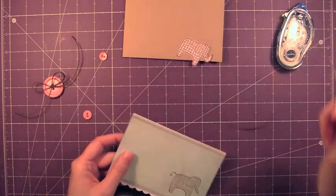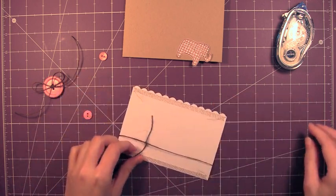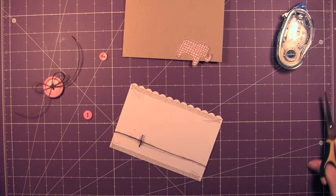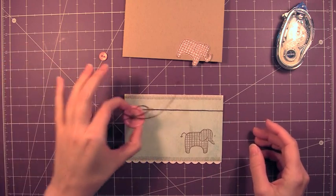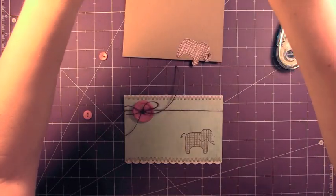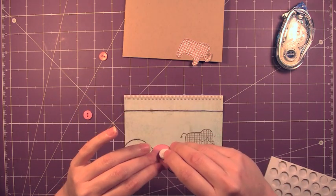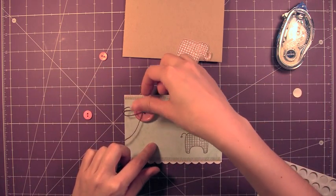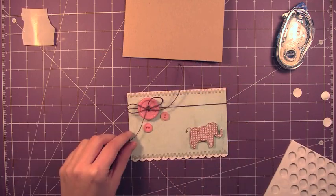Now I'm just going to tie on some of this burlap string in brown. I like this string because it has a little bit of texture, which is kind of fun. I'm not worrying about the back because it's going to be put on the front, so you're not going to see what's on the back. And I already tied some burlap string in the center of this button. The button doesn't sit very well on the card front, so I'm going to use foam adhesive rather than a glue dot, just so it sits a little more even. Then I'll grab some glue dots and put those other two pink buttons down with that.